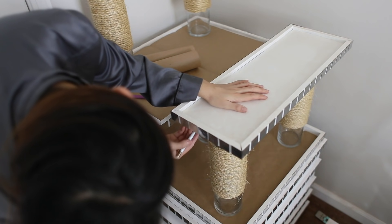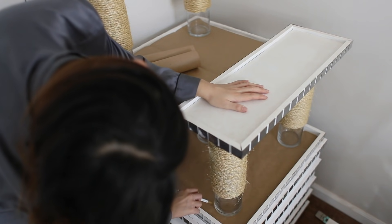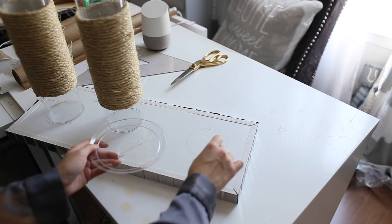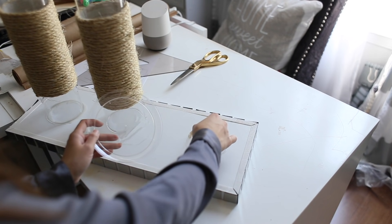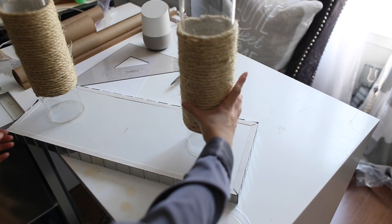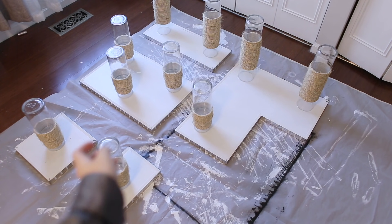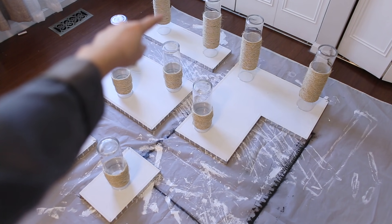To adhere the legs I used the Gorilla Epoxy Glue and glued it onto the base — again, make sure you're being very generous because you want to make sure it's not going to come off. I glued all the bases upside down and let everything sit overnight to make sure it's holding up very well before putting the rest together.